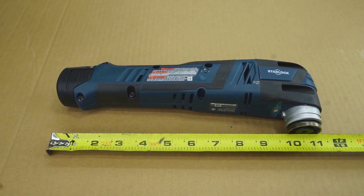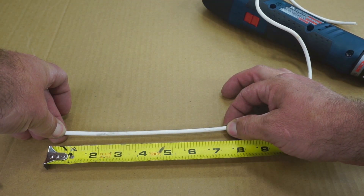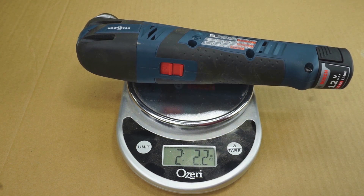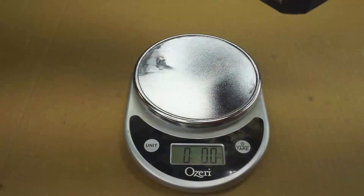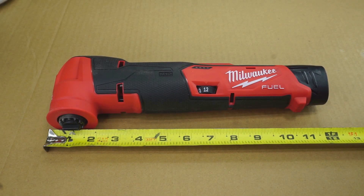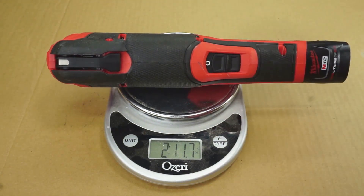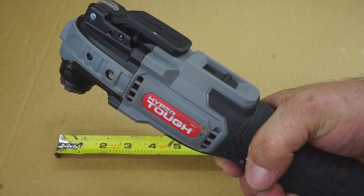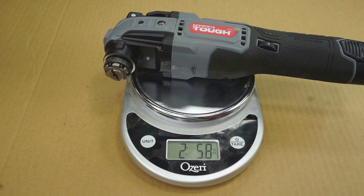The Bosch is roughly 11.25 inches long; measuring circumference where my hand grips, the Bosch is about 7.5 inches around and weighs 2 pounds 2.2 ounces. The Skill is 12 inches long, handle circumference about 7.25 inches, weighs 2 pounds 14 ounces. The M12 Fuel is 12 inches long, circumference 8 inches, weighs 2 pounds 11.7 ounces. The HyperTough is 11.25 inches long, circumference 7.25 inches, and weighs 2 pounds 5.8 ounces.